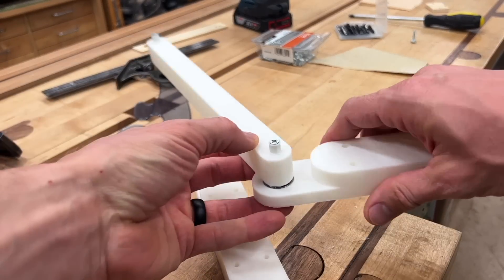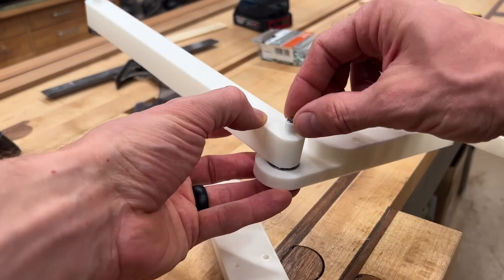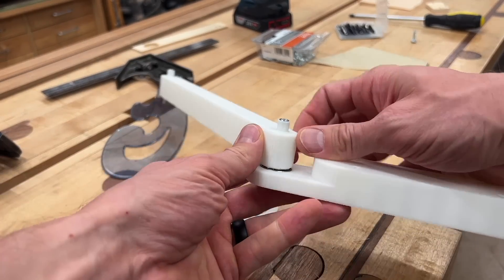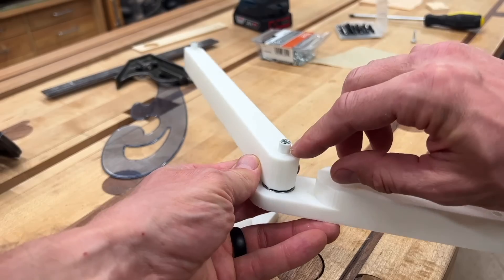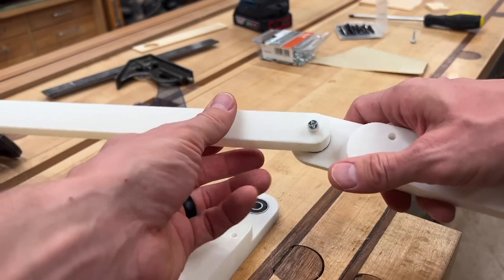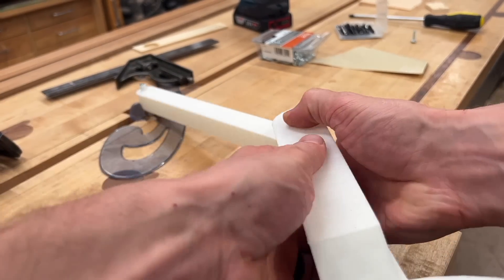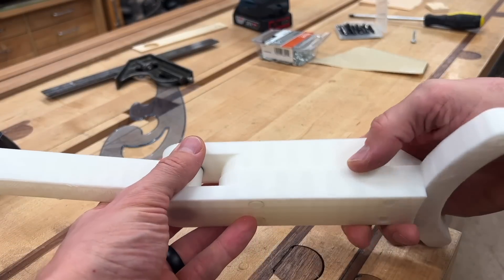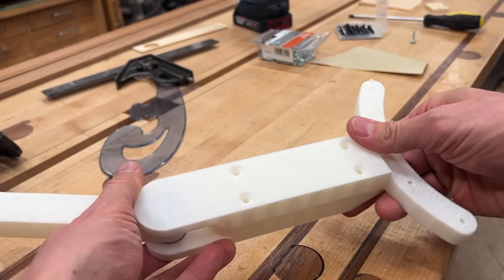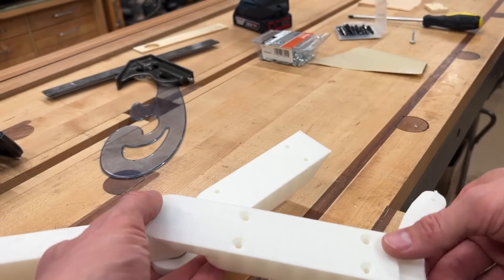Something I wanted to point out: 3D prints are weakest layer to layer, and the little nubs that fit into the bearings at the joints take a fair amount of stress. I was worried about them cracking off, so I just planned for a screw to go through and strengthen it. There is one joint, and I just need to put screws through this. I think I'm going to use glue.